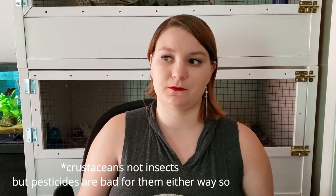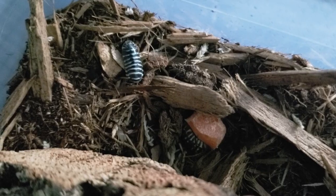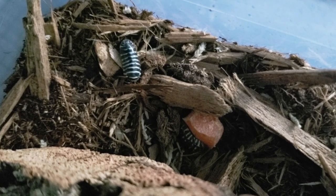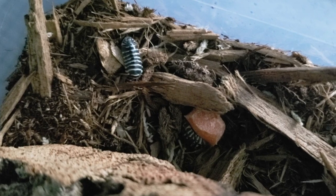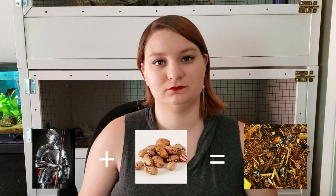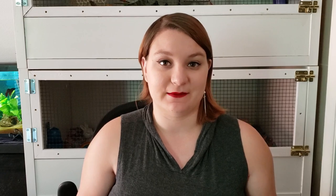Isopods can also be great for people who are kind of afraid of inverts or creepy crawlies, because I think most of us played with roly-polies as kids, at least in my area. So roly-polies aren't something that a lot of people are afraid of — they're an invert that is not so scary. They're not venomous or poisonous. They're not going to bite you or sting you. They just want to dig in their dirt and be happy little armor beans.